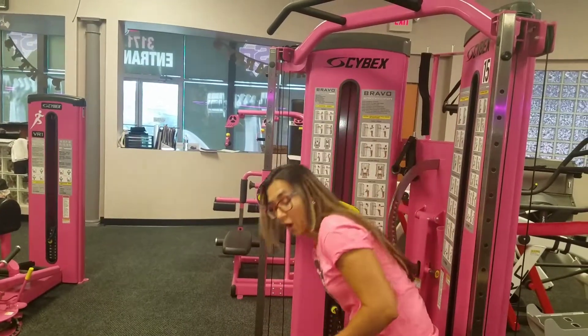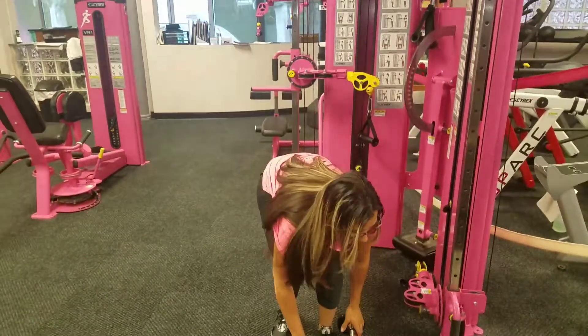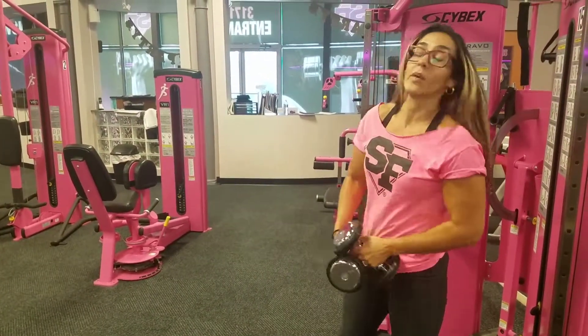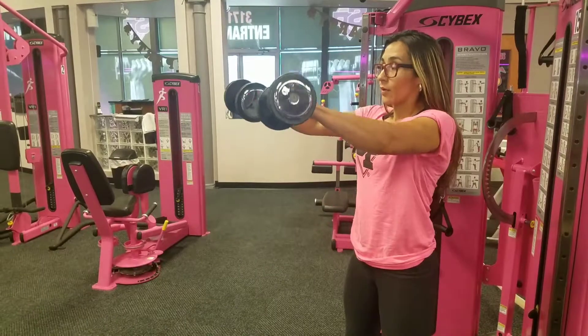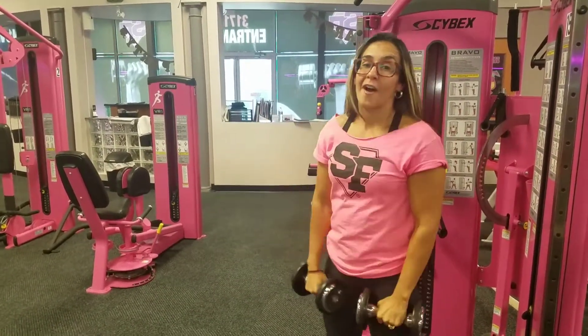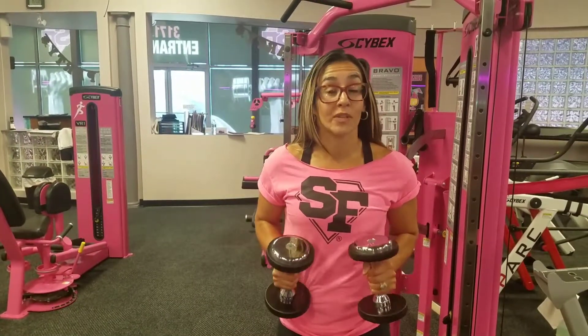After finishing both arms on the cable, grab a set of dumbbells — going a little bit heavier — and this time we're going to work it but not for time. You're going to bring it out in front of you and slowly bring it down for a count of eight. I hope you guys have fun — we will see you at the gym. If you have any questions, remember to seek your trainer. Everything is modifiable; we want to make sure you're safe and having fun. Thank you.